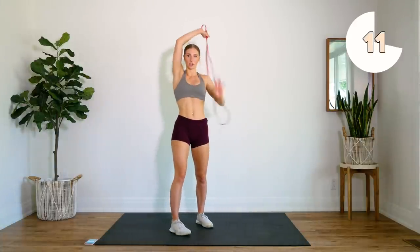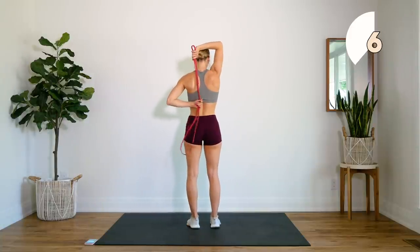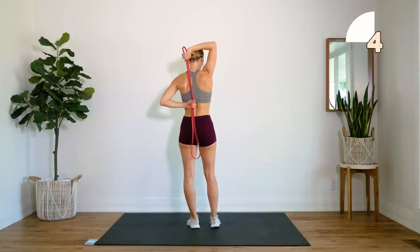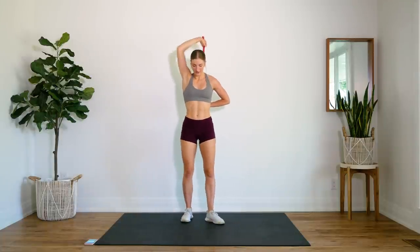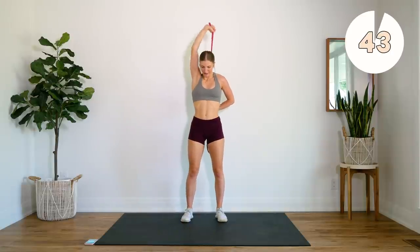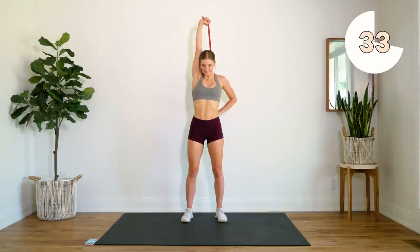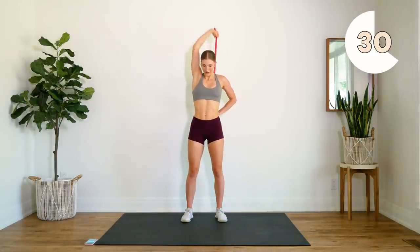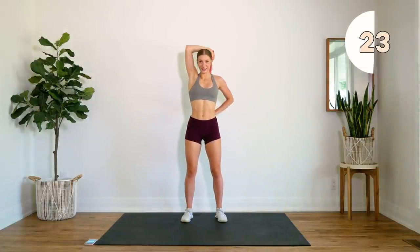We're going to do 45 seconds on each arm. So I'm holding the resistance band like so — I'm going to turn around to show you guys here, grabbing with my other hand. Again, you're going to have to figure out the position that works best for you. And then pulling above the head and extending that arm. We're going to try to extend that arm all the way. Squeeze that tricep.